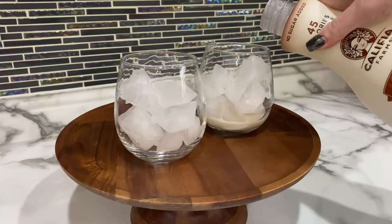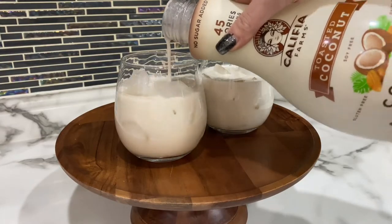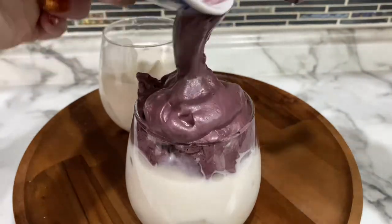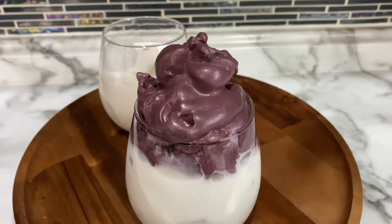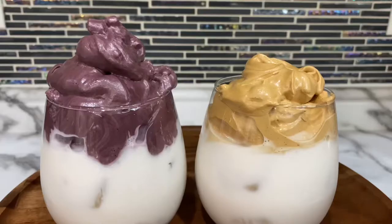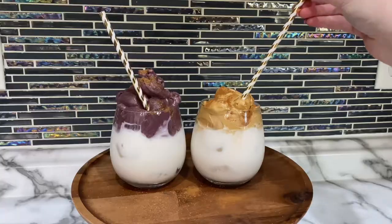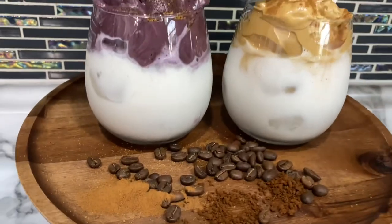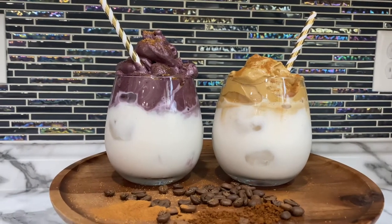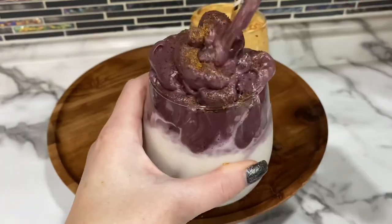Now to assemble. Fill the glass with ice almost to the top, then three-fourths of the way with milk, and top it off with your whipped coffee — this makes it look really beautiful. If you want an easier preparation, put the whip in first, top it with the milk, stir it, then add ice. I like to top my chai latte flavor with cinnamon and my ube flavor with coconut sugar, but that's totally optional. To serve, just get the mixture all mixed up.